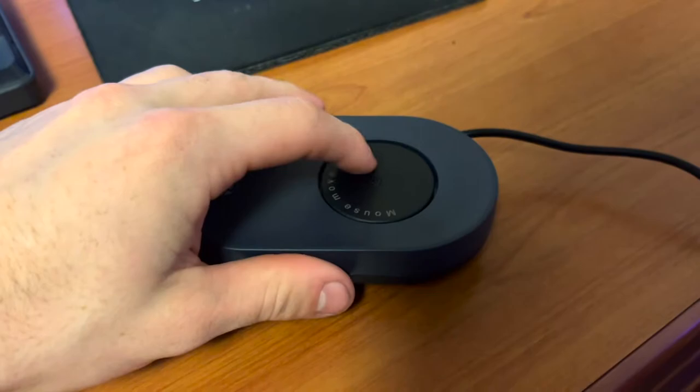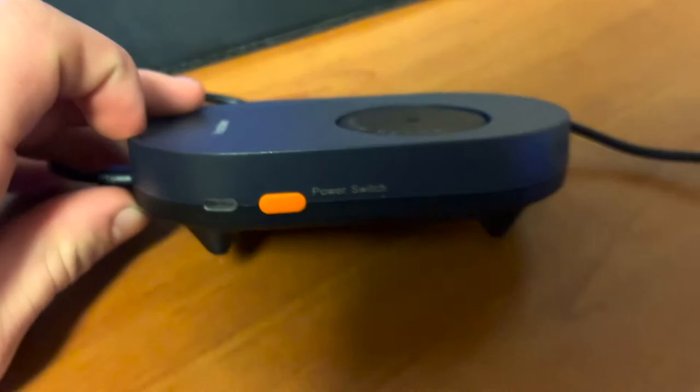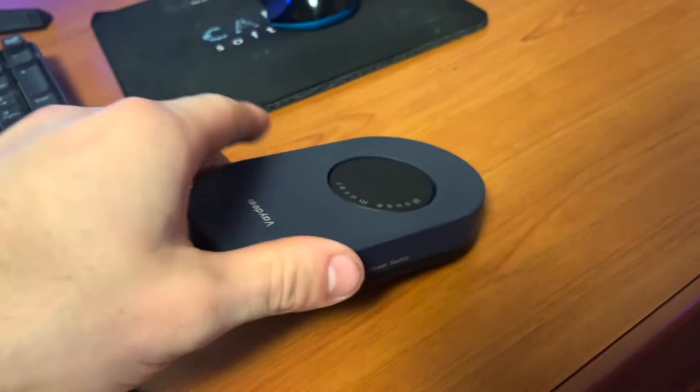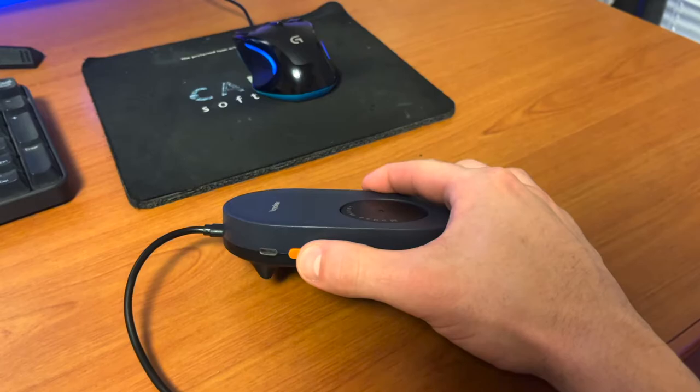Here's what it looks like up close. You can see this is the part that moves around, so your mouse gets detected and it will move the cursor. It also has a power switch and a little LED light on the side notifying that it's on. One thing I like is it has four non-skid feet, so when it's on your desk it's hard to move around — it doesn't slide or anything like that.